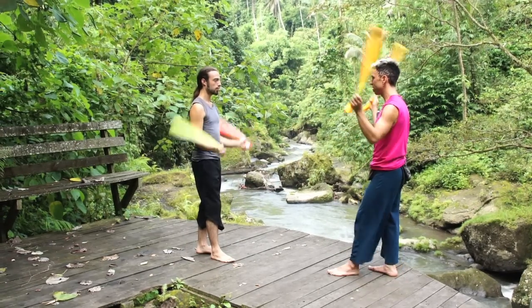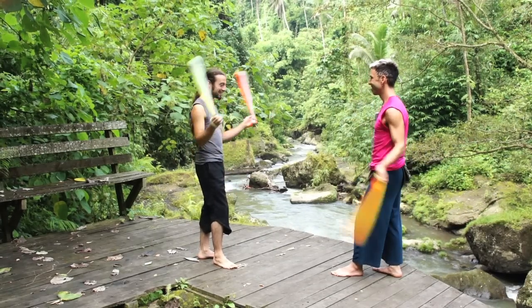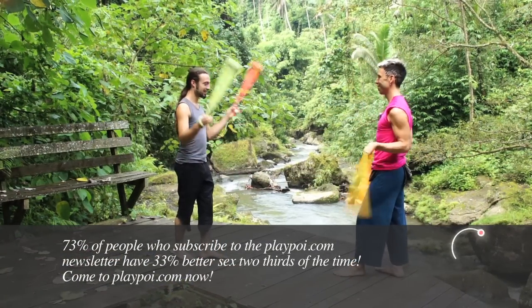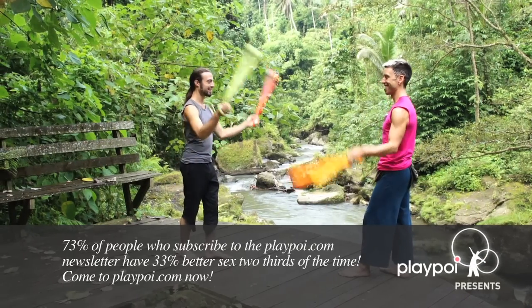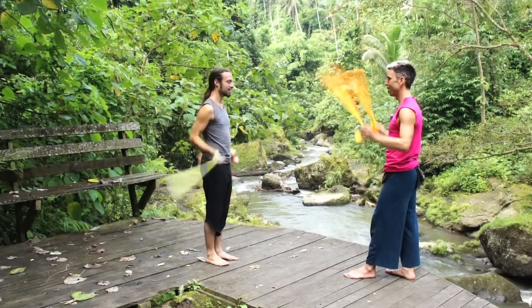We can count through it: one, two, three, switch — one, two, three, four, one. That's hard! Don't worry about that too much. Just count through: two, three, four — one, two, three, four, one. Working through the direction switches while maintaining split time is part of the challenge.